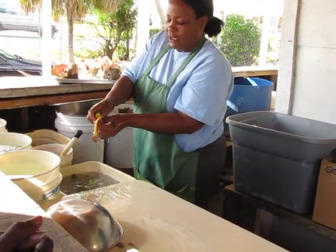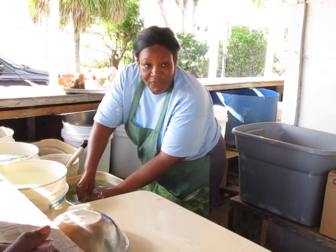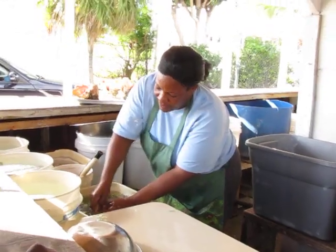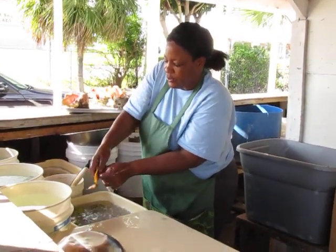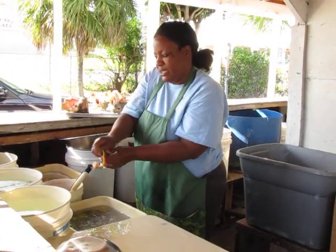The conch can be cooked, fried, steamed, grilled, made into soup, chowder, or conch fritters. However you cook chicken, you can cook conch. This is clean and ready to be eaten.